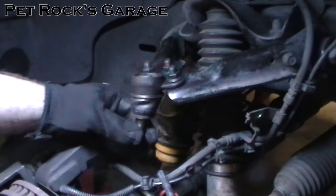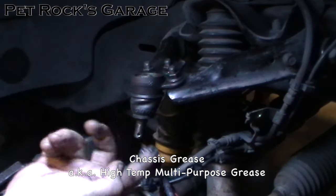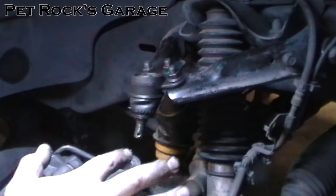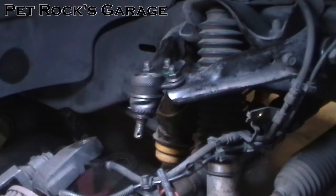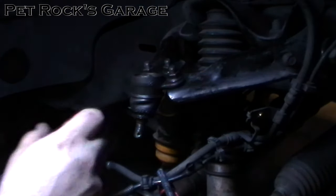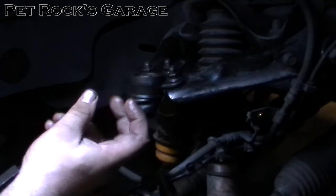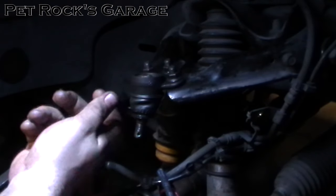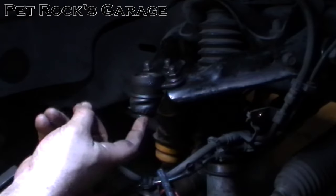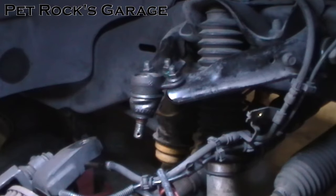Before installing everything, I like to take a little bit of chassis grease — the same grease you're going to be pumping into the ball joint — and lube up the outer lip on the bottom, then also lube up the surface that it will be sliding on. The reason is that rubber doesn't really slide very well, especially when rotated, because this boot is going to get squished and will have a reasonable amount of pressure on it. When it turns it might actually twist, and you don't want that — it will cause premature failure. So put a little bit of grease here to allow it to rotate a little bit better.